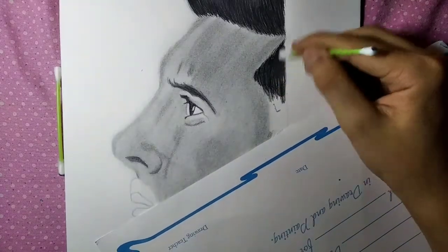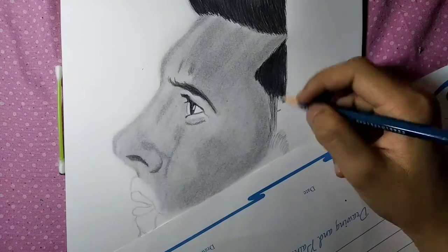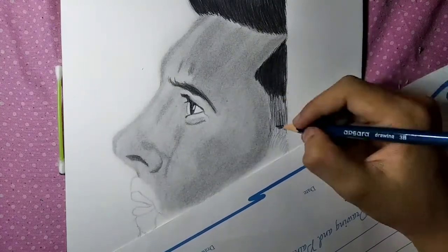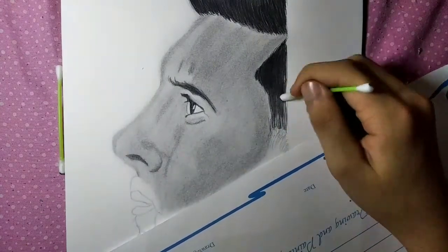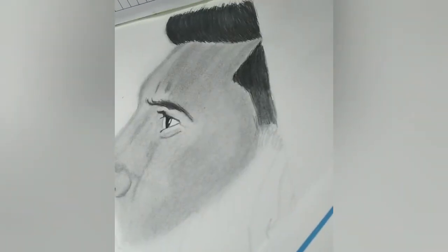In the third layer I'm using 3B and blending it with a cotton bud so that it doesn't look different from the rest. The final result looks like this.